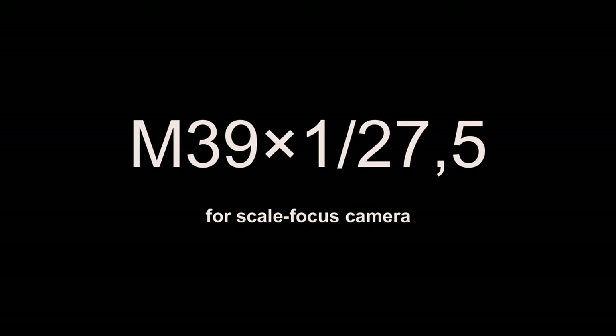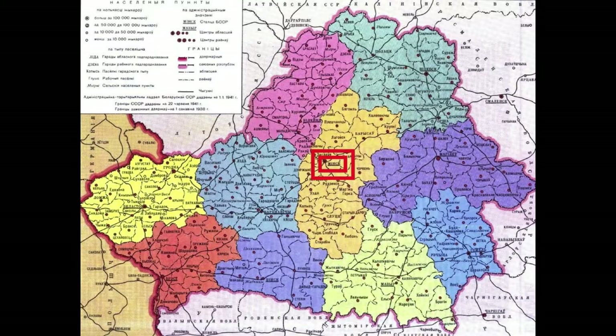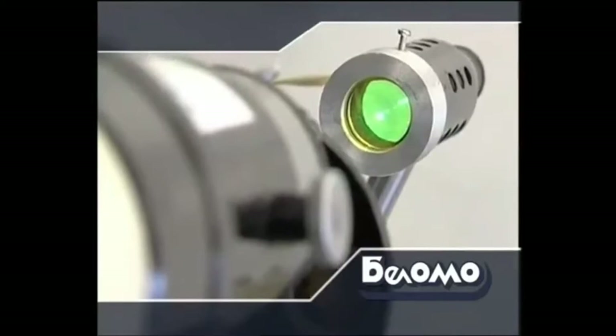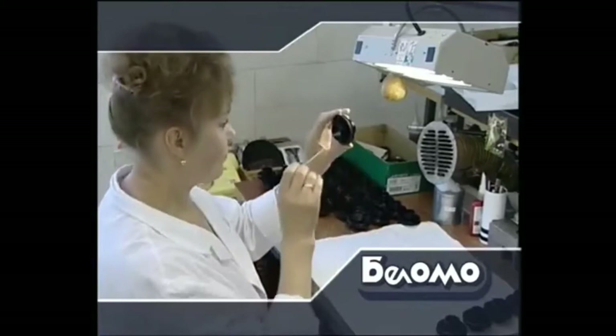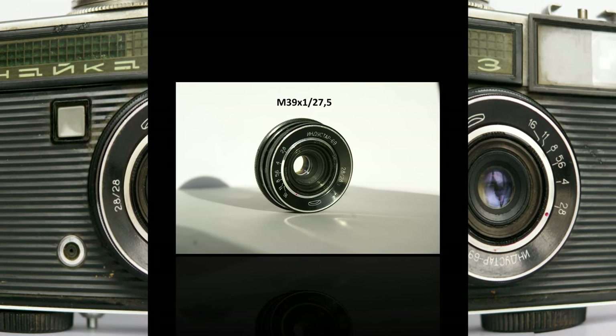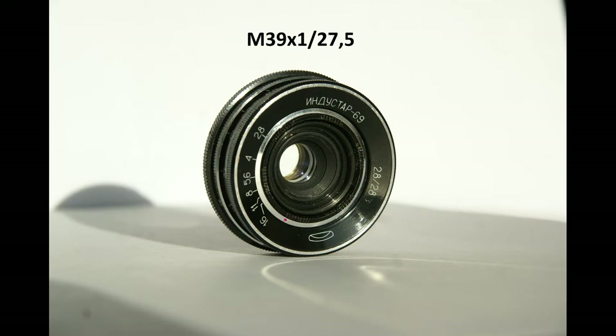M39 number 3 is for the scale-focus cameras Chayka. In 1957 the Minsk Mechanical Plant was founded in Minsk, capital of the Belarusian Soviet Socialist Republic. This plant took the niche of making very simple scale-focused cameras designed for beginners — extremely cheap and easy to use, with focusing done via a distance scale. The plant made the Vilea camera family, Elecon family, Agat, Vesna, and Chayka family. The first Chayka had a non-removable lens, but Chayka 2, Chayka 2M, and Chayka 3 had a removable Industar 69 lens with an M39 1/27.5mm mount. If it is set on any other camera except Chayka, it will not work.